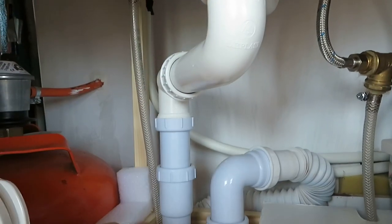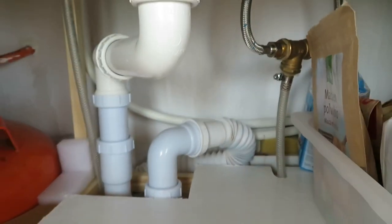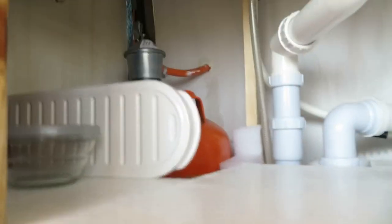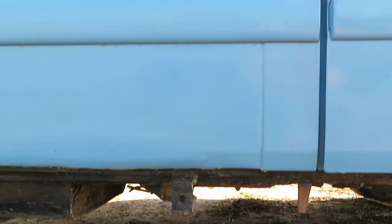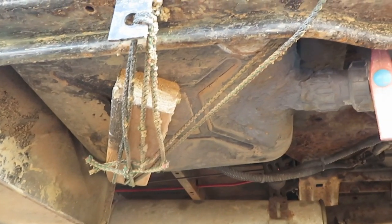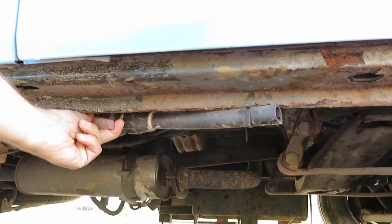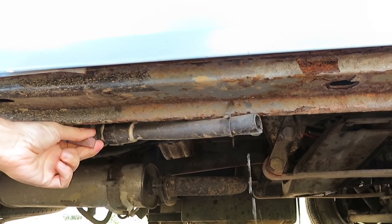Finally, moving on to the waste: the water comes through the plug and into a standard P-trap, then into a flexible tube that connects to another fixed tube to take the water through the floor of the van. It then goes into a 25 litre tank that's stored under the van. We were lucky with the size of this tank as it actually fitted perfectly in between two parts of the frame, but I added a little bit of rope just to make sure it could never fall out. The water can then be poured out into a bottle or directly into a grey water waste drain using the red lever here.